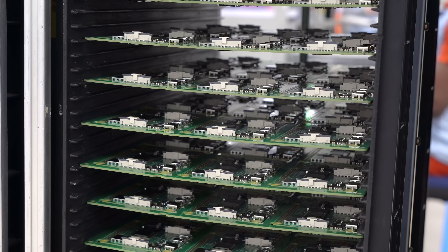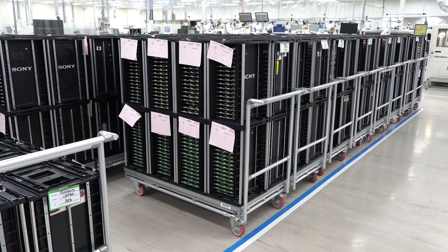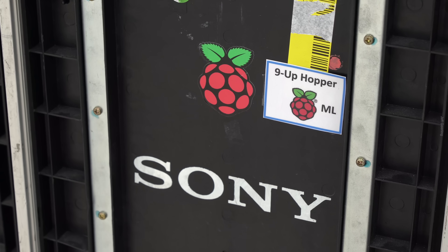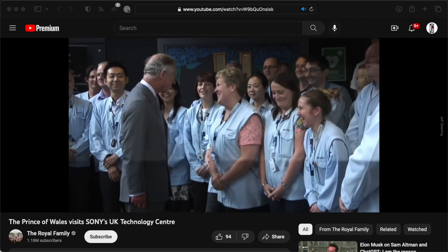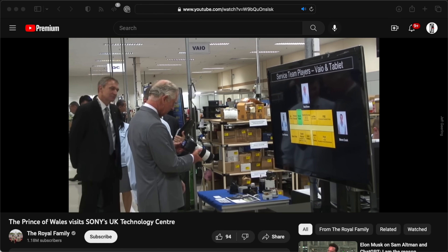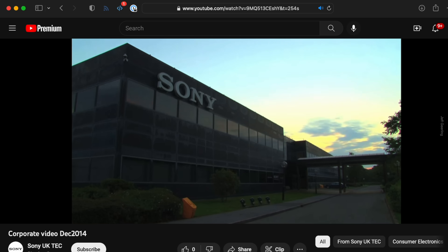They have dozens of hoppers of completed boards at the end of the SMD line. The factory building has quite a history — Sony first came here in 1973. Now King Charles, who met with Sony founder Morita-san in Japan, helped bring them here. This factory was actually opened by the Queen in 1992, and is now the UK Technology Centre in Pencord, South Wales.